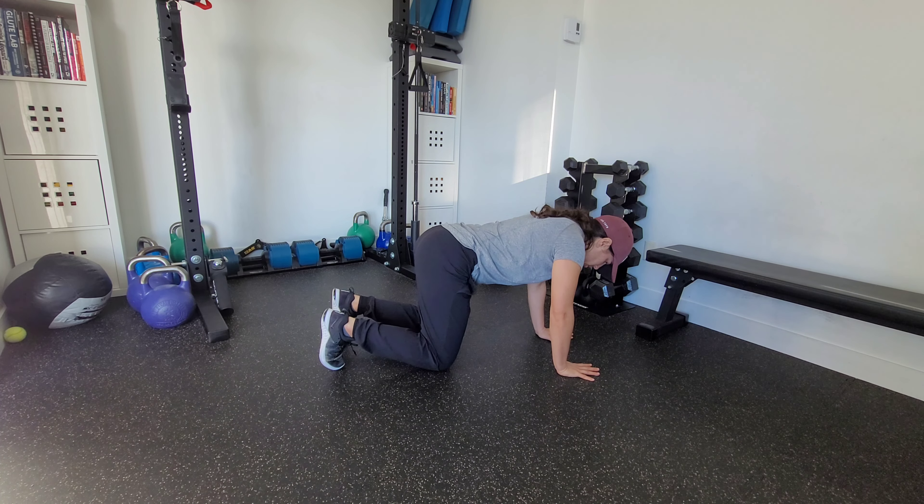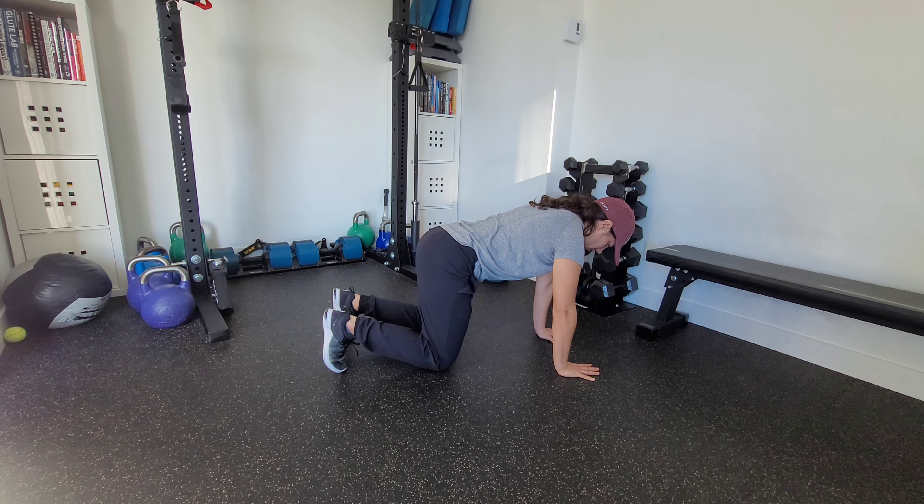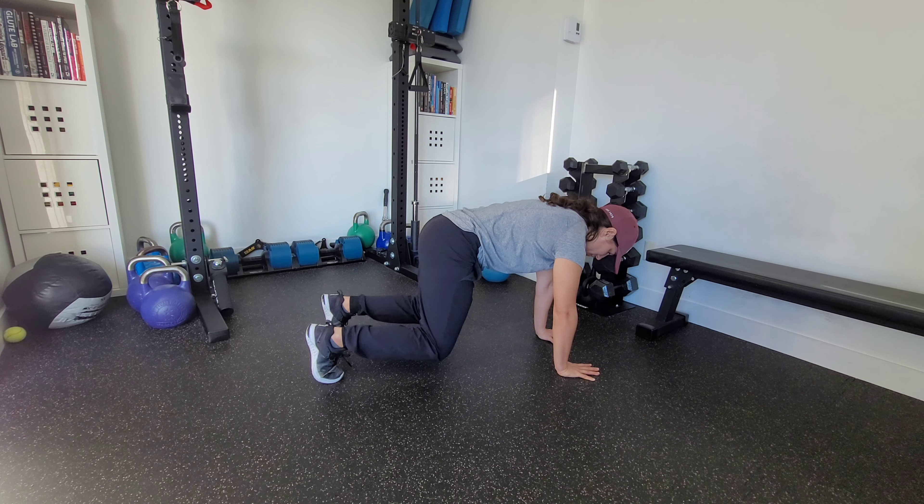We naturally start by pushing through the floor to get our shoulder blades protracted, our ribcage back a little bit — not enough that we're excessively rounded here. From here we're going to tuck our pelvis slightly, find that nice neutral position. You can exhale, get your ribcage set, then we're going to hover up.